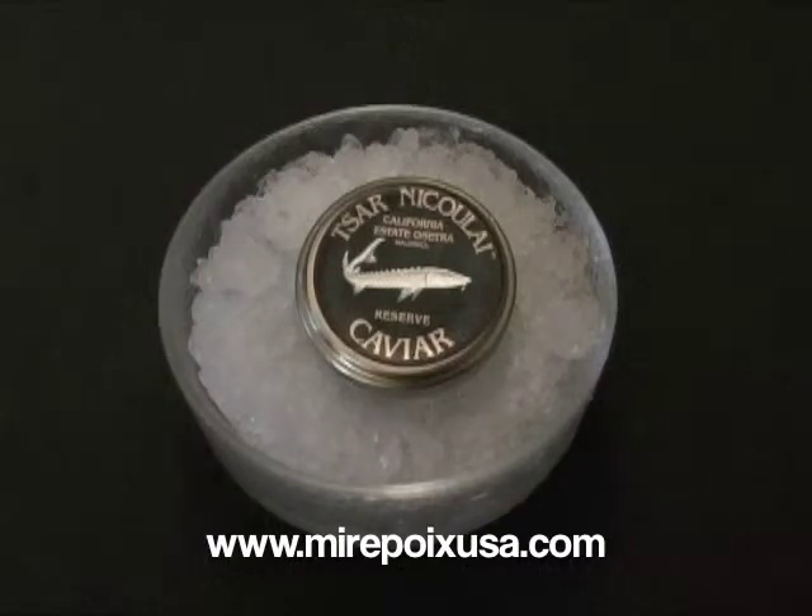To store caviar properly, the best thing to do is to put the jar of caviar on a bag of ice and put that in the coldest part of the refrigerator. It's important to keep the caviar quite cold, below normal refrigerator temperature, which is generally a bit too warm for caviar. Keep the caviar on the bag of ice and change the ice as needed. Stored that way, the caviar will last for about a month unopened, and once opened it really should be consumed within a few days.